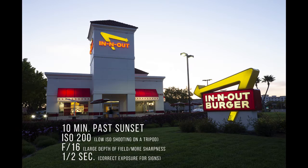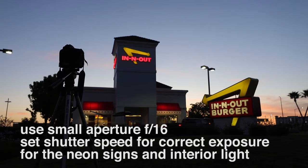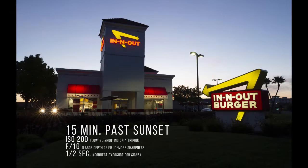I'm about 10 minutes past sunset. First, I set my camera to f16 — it's on a tripod and I want it as sharp as it can be, nice depth of field. I'm doing ISO 200; you can go to 100 since you're on a tripod. Then I expose for the lights that are in the building and on the In-N-Out signs.